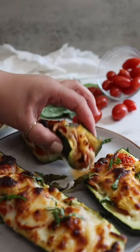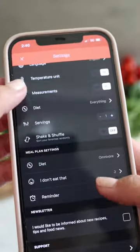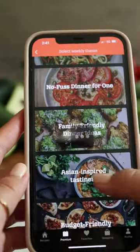I loved how my dish came out. You can also adjust your diet plan and check off things you don't eat, and they'll exclude it from the meal plan. Every day has three new recipes, and they have meal plans you can choose from.